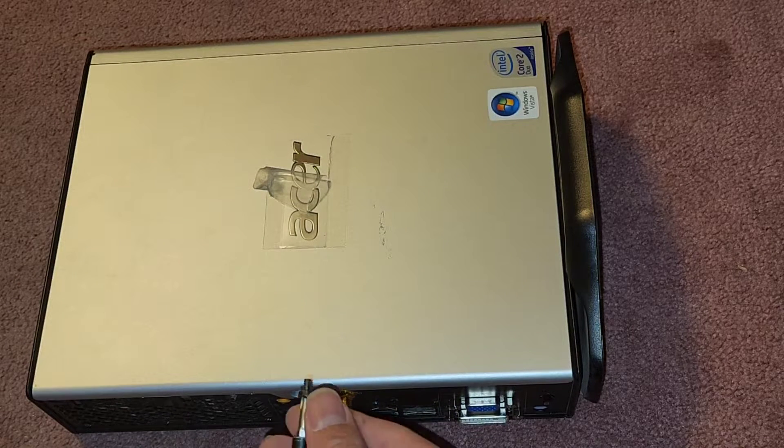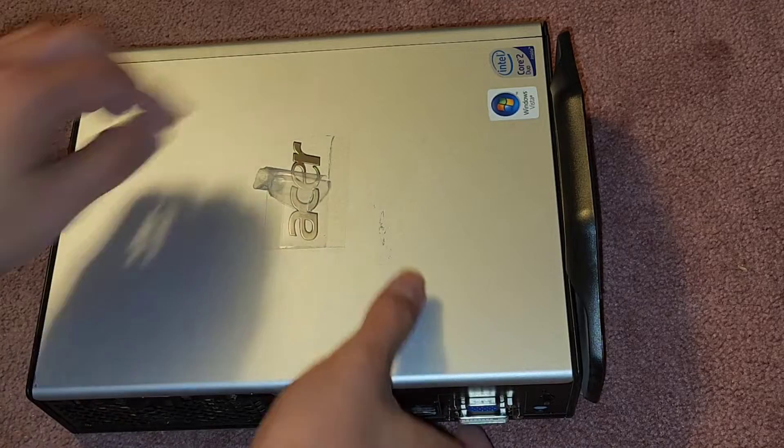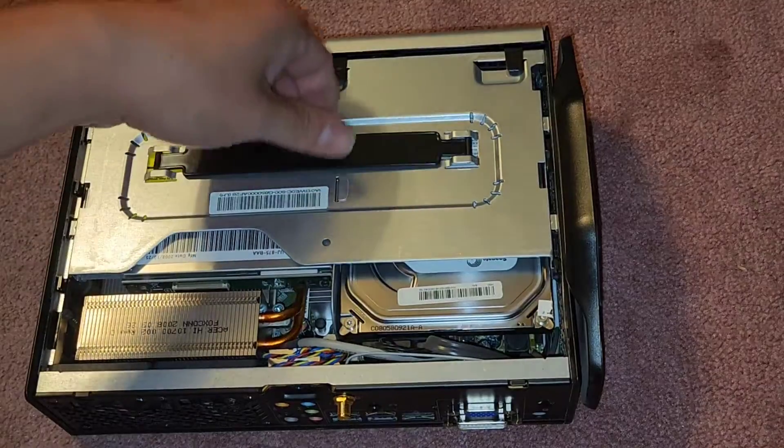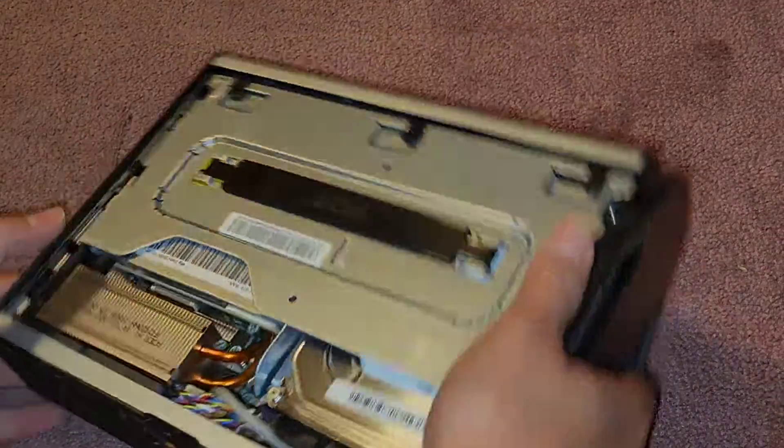We're going to remove the PH2 screw from the back here. That allows you to slide this cover off just like this. You have this strap here — pretty interesting design.